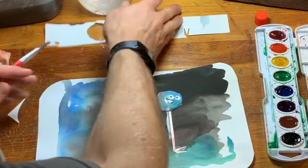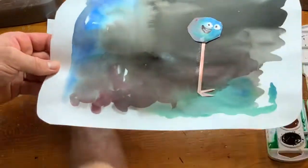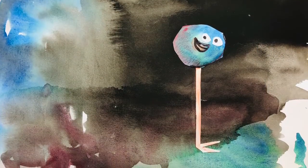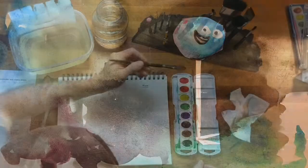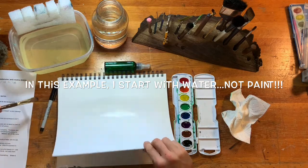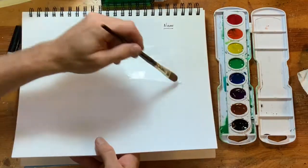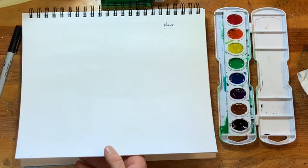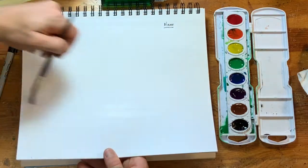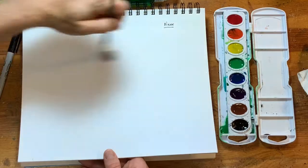I'm going to show you a second alternative — another way of doing this project without cutting or gluing, if you don't have scissors or glue. So let's add some water to our paper. I don't know if you can see the shininess on that — that's super important. See how shiny the paper is right now? My paper is wet. In a few seconds it's going to be damp, and there's a big difference. When my paper is very wet, I'm going to add a color.